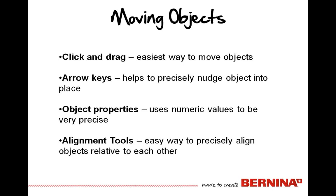Object properties — the dialog box — has an area called position, and you can use numeric values to get very precise positioning. That is going to be something that's a little bit of trial and error, but as you get those positioned, you now have a numeric value to reference back to or to note for later use. The alignment tools also allow movement of objects in a precise fashion, aligning them in relationship to one another.